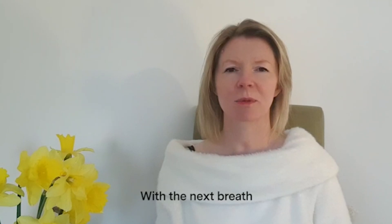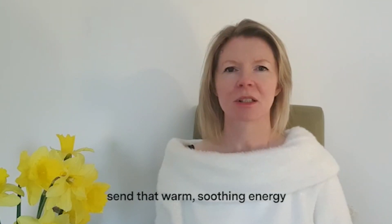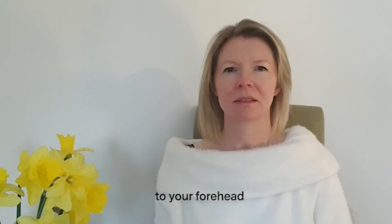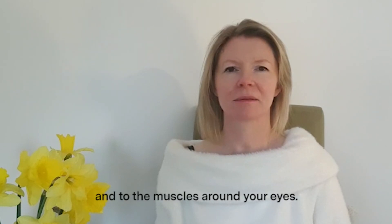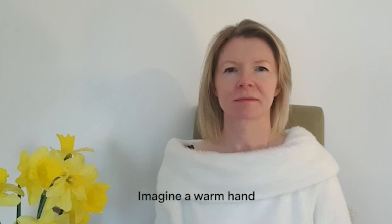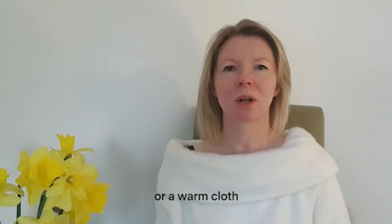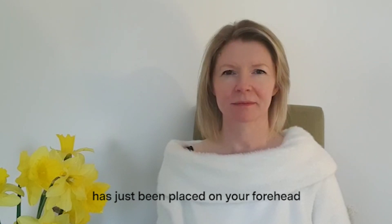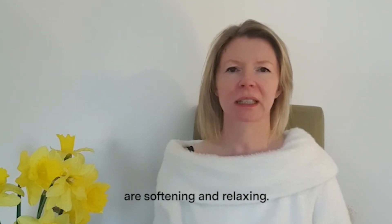With the next breath, send that warm, soothing energy to your forehead and to the muscles around your eyes. Imagine a warm hand or a warm cloth has just been placed on your forehead and all the muscles around there are softening and relaxing.